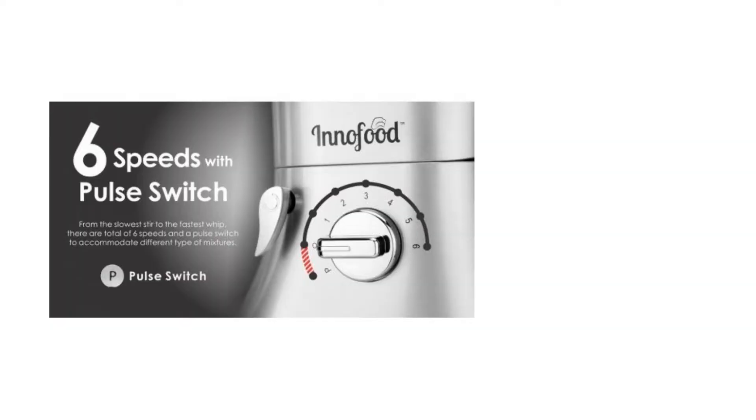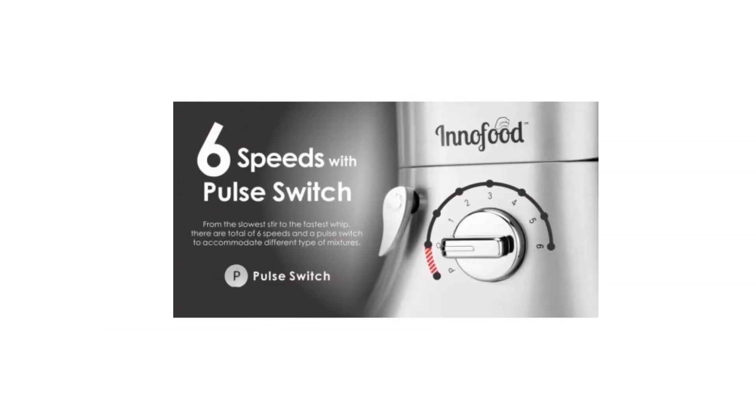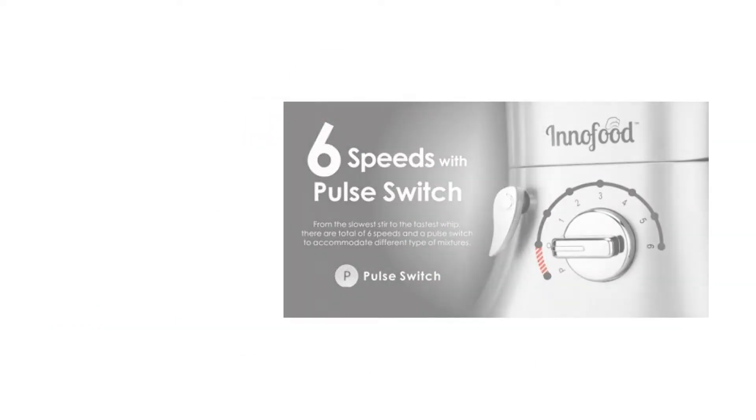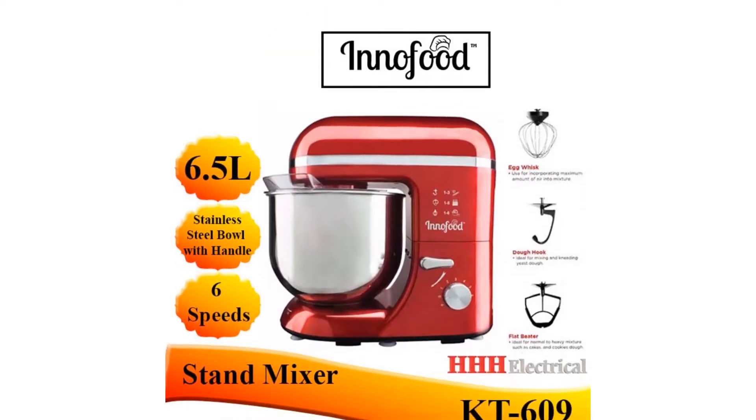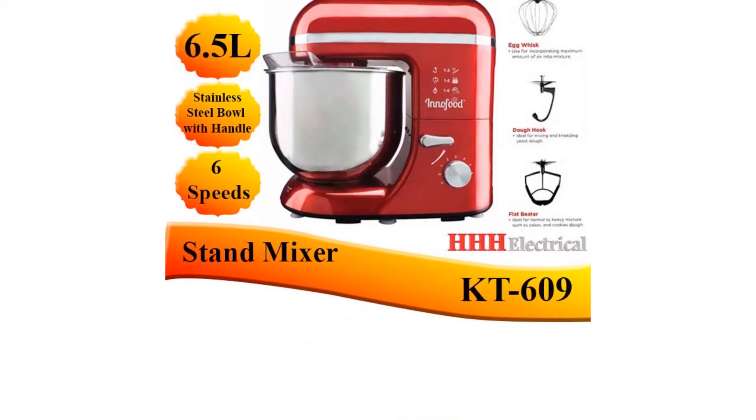It is especially suitable for mixing and kneading dough into buns, noodles, and roti canai. What makes it so suitable for mixing bread dough is its ventilation cooling system, designed to maximize airflow into the dough during the mixing process.